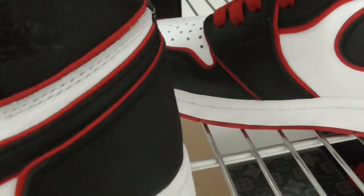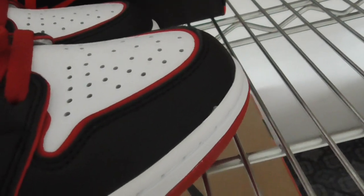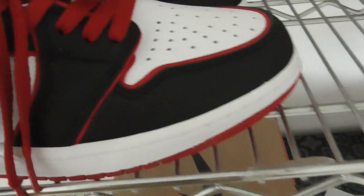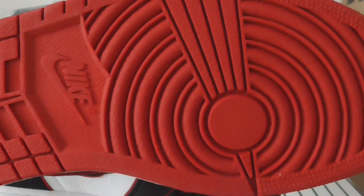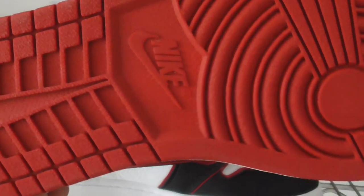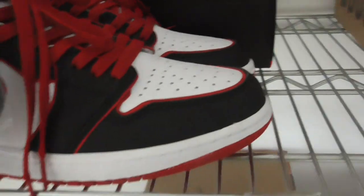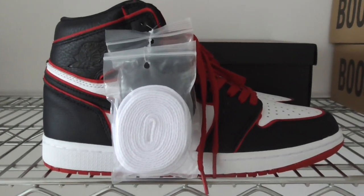So this is the new style of the Jordan 1 with the red line. What do you think of this pair? You can comment below. If you like my video, you can like, comment, or subscribe. Also, I forgot to show you the dubrae button — it's the red button in the middle with the Nike logo. So what do you think of this pair? Comment below with any questions, and you can contact me through my contact info. Thanks for watching — see you next time.